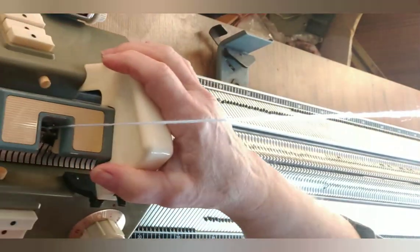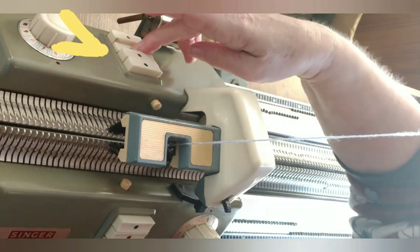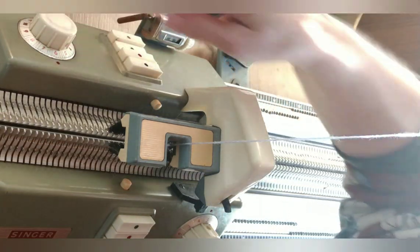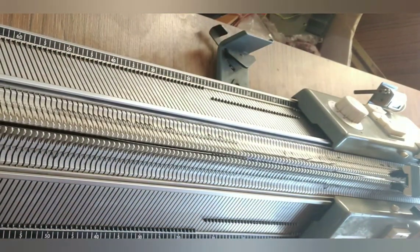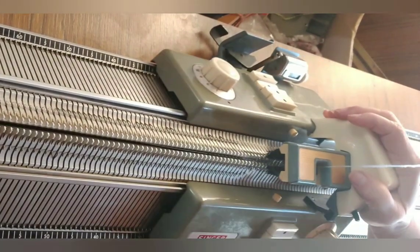So with both beds set for stockinette and a small stitch size, knit a zigzag row, hang the comb and weight. Now set up for tubular knitting. On this machine it's the green button; on a Brother it would be one part button on each bed; on a Studio it would be done with alternate levers on each bed. Passives are CX-CX. Other more modern Superbas are the Aero circle keezies.